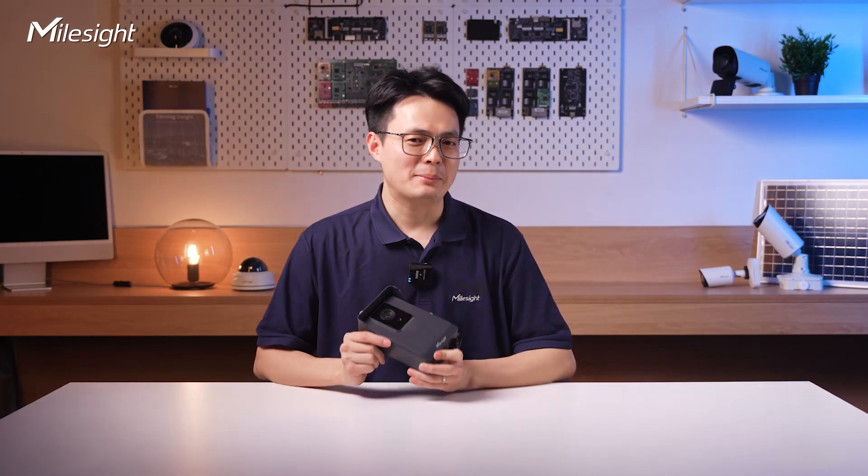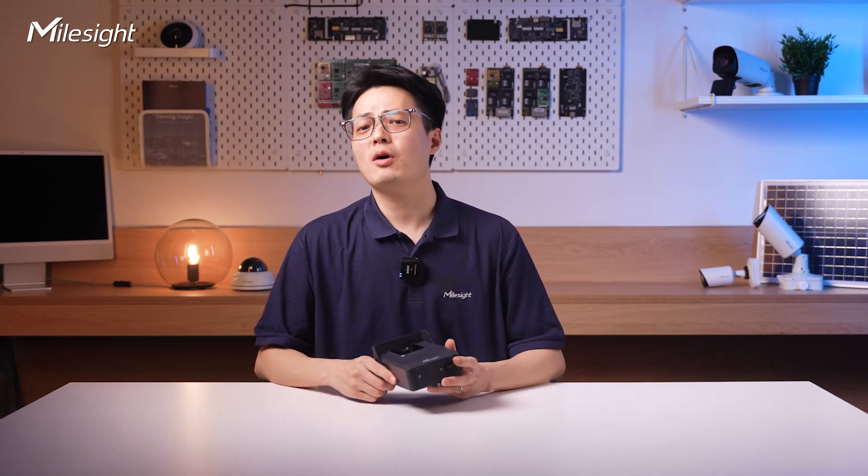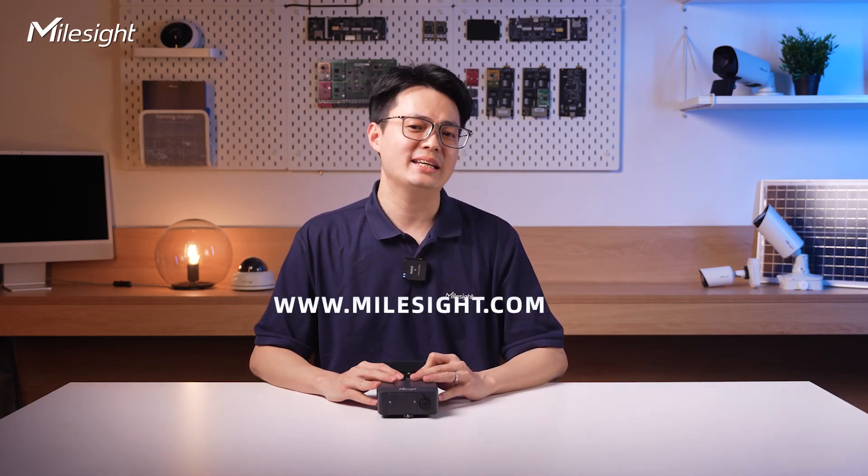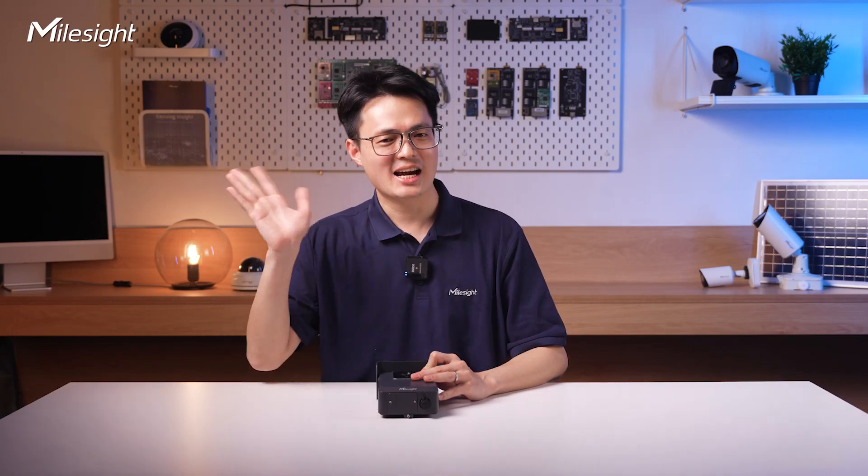So the 4G solar power traffic sensing camera's powerful features are all on display. If you're interested, visit our Milesite official website to get a special trial offer. Don't forget to subscribe to explore more cutting-edge technology — see you next time!